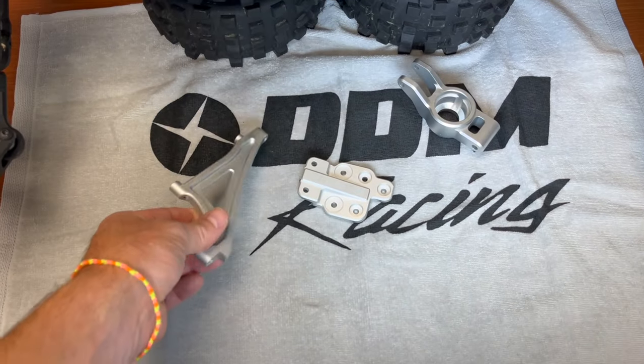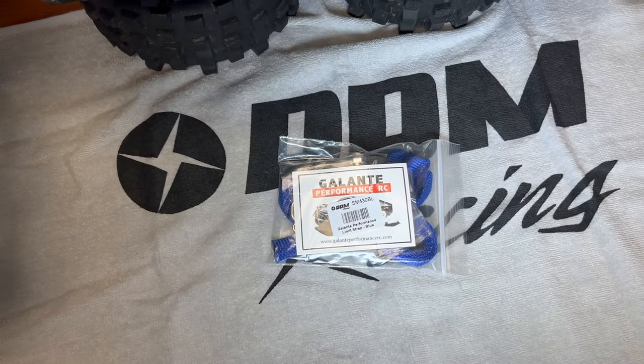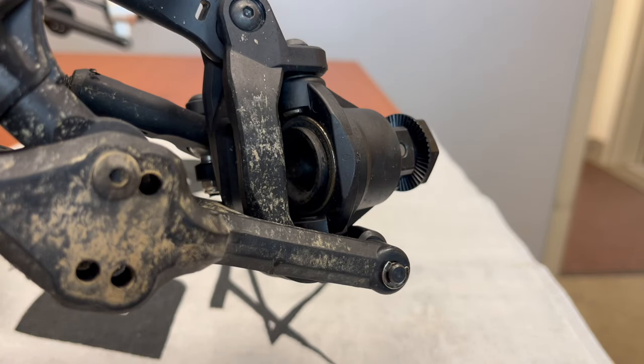All right, we're back. We are throwing more upgrades on the Kraken Vesla again today. We are going to put on some suspension upgrades, and we are going to start by replacing a broken front suspension arm.